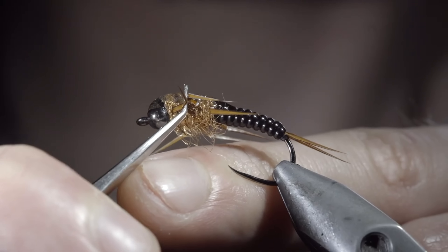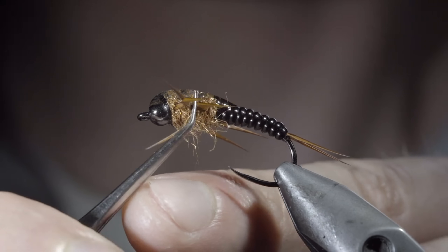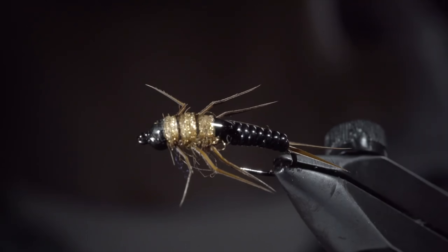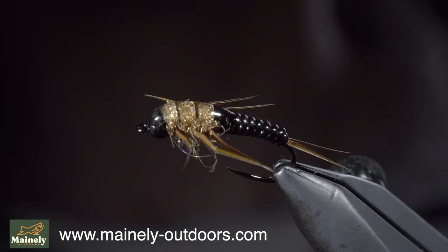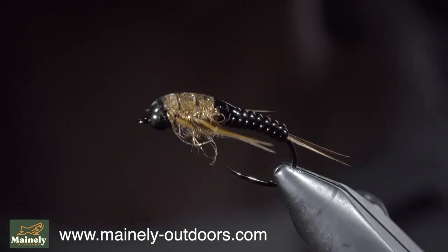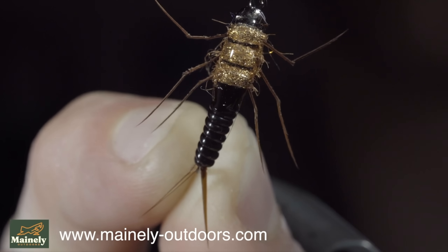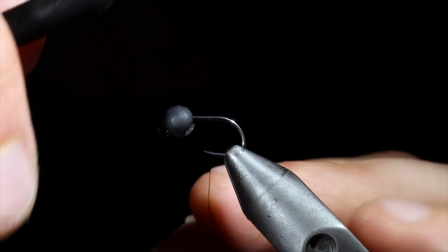If you want to take an extra step, you can fold the legs over, pressing them with a pair of pliers, in order to give them an extra buggy look. And this is the vinyl stonefly. Its sleek, streamlined nature helps it sink quickly in the water, but it also has an excellent profile. You can find it on my website listed below. And if you'd like to win six of these, comment hashtag flies in the comments below. Thank you for watching, subscribe for more, and I will see you in the next one.